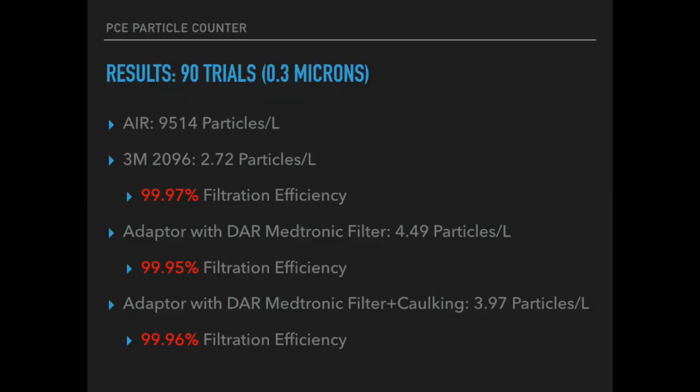With some simple calculations using the 2096 filter, we got a 99.97% filtration efficiency, which is basically the theoretical max for this filter and mask. With the adapter and the Darmidtronic filter, we got 99.95% filtration efficiency. With the adapter caulked, we got 99.96% filtration efficiency. This filter adapter performs very, very well, and I think if you print it with a non-monofilament printer, you can probably reach that 99.97% filtration efficiency max.